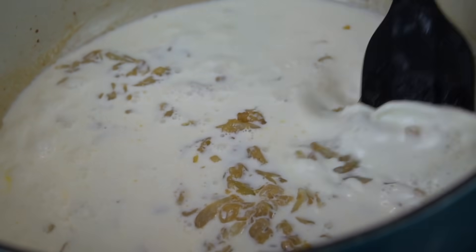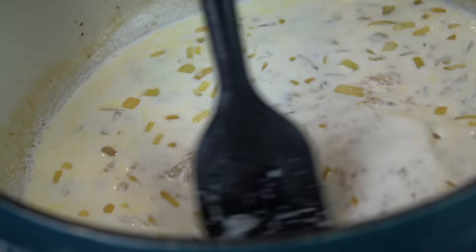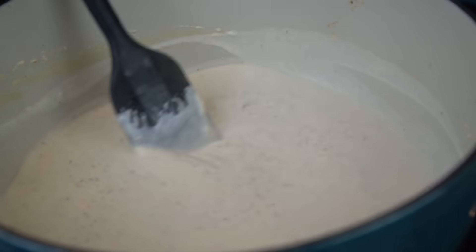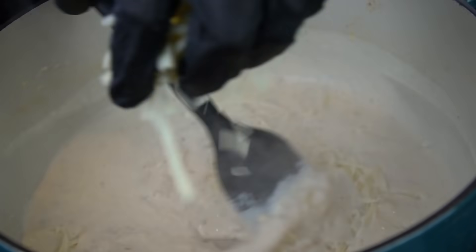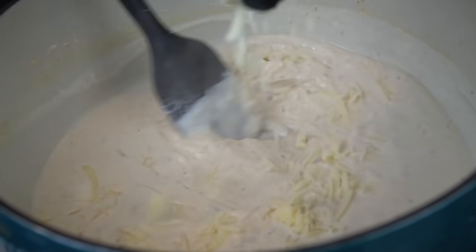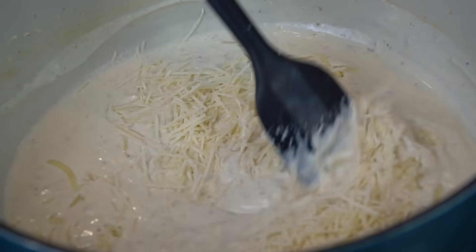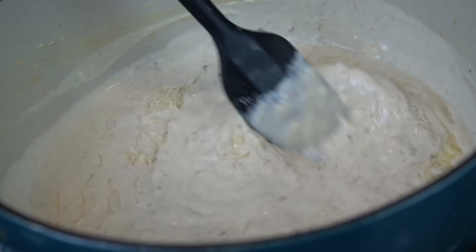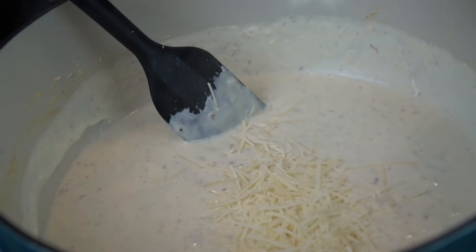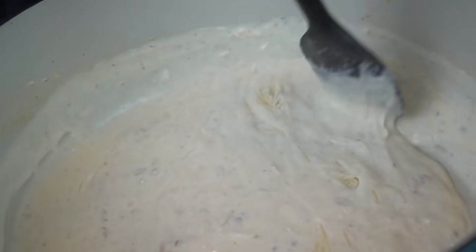Now we're going in with our cream — two cups of half and half. I'm going to bring this up to a boil and then reduce that down to a simmer. Once you do that, things are going to start thickening up. You want to kill the heat and then add your cheese. One mistake a lot of people make when making a cheese sauce is adding the cheese when everything's piping hot — a lot of times your sauce will become oily because it will start to separate. So kill the heat or reduce it to low, then start adding in your cheese. Here we're going in with mozzarella and parmesan. Off camera, I also added in four ounces of cream cheese.